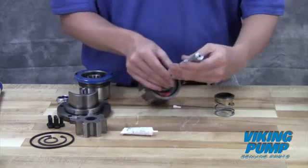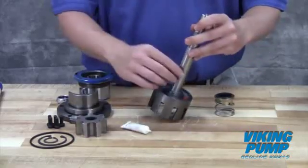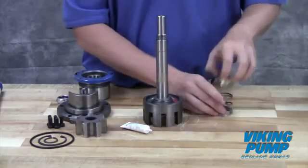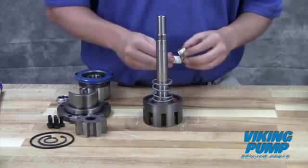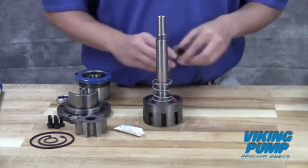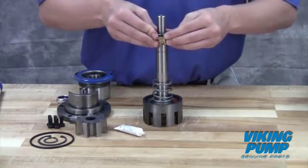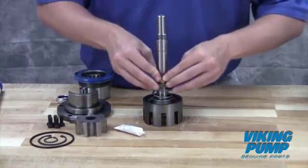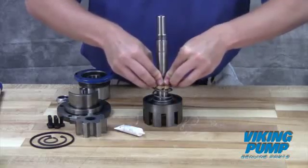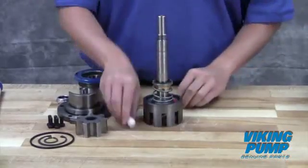Inspect the shaft for any cuts or nicks which may prevent sealing. Using the provided lubricant or other compatible seal lube, coat the shaft and the seal bellows. Slide the seal down the shaft until the spring contacts the back of the rotor. Do not press directly on the seal face and do not compress the spring. For the wedge or O-ring style seals, slide the seal up against the back of the rotor. G and GG size seals of this design may require use of a press to seat the seal hardware around the hub of the back of the rotor. Again, do not push directly on the seal face. Remove the seal clips and tighten the set screws.